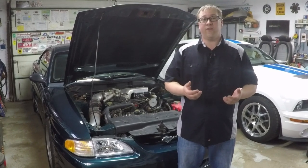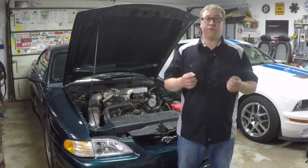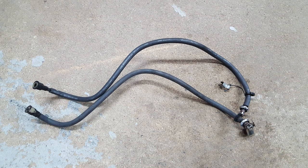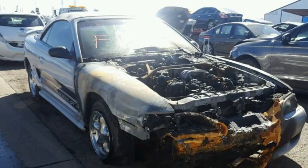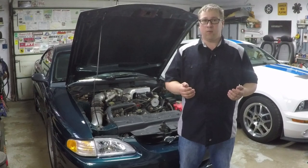It should come as no surprise that the SN95 is getting a little long in the tooth, and some of the factory components are starting to reach the end of their service life. There's nothing more pressing than the fuel system under the hood of your 5-liter Mustang. The factory system uses two nylon and plastic-coated lines, and as they get old they tend to become brittle and break. When they leak, of course, you end up with fires.